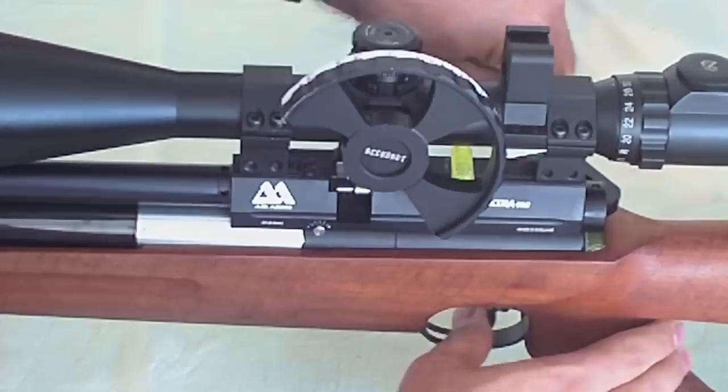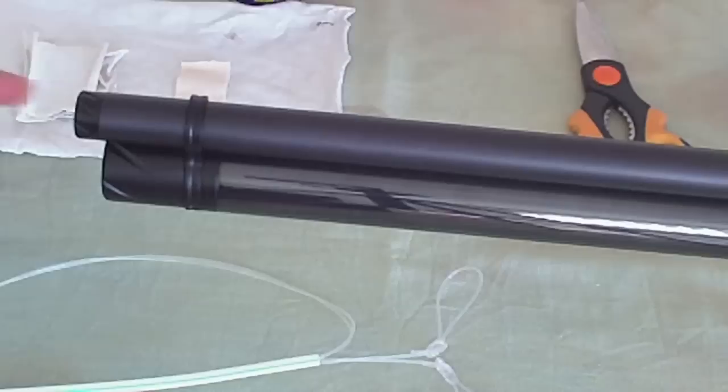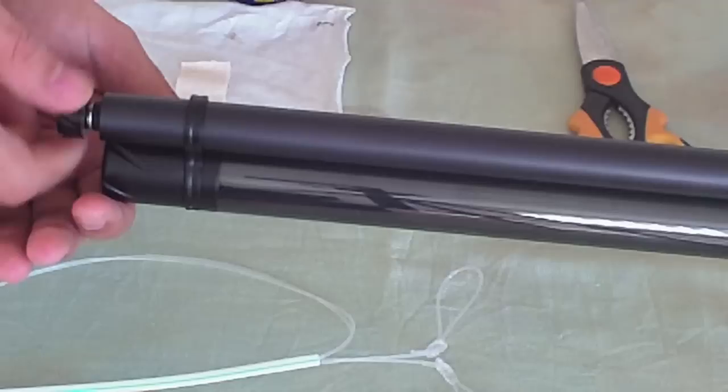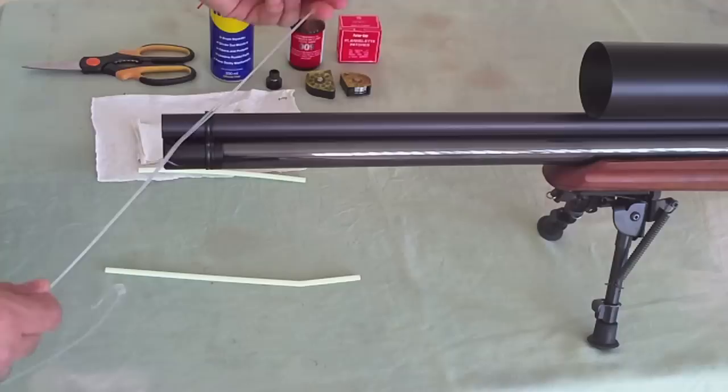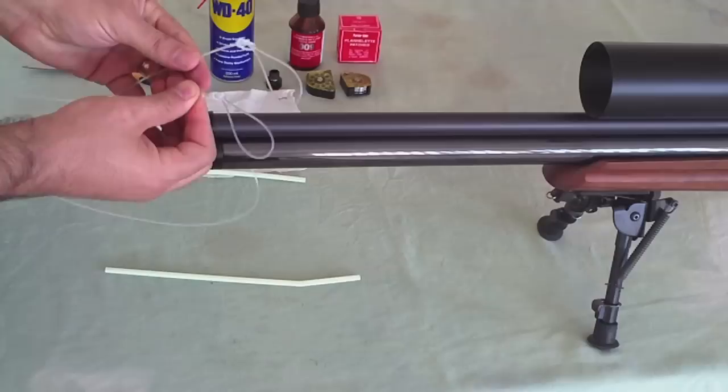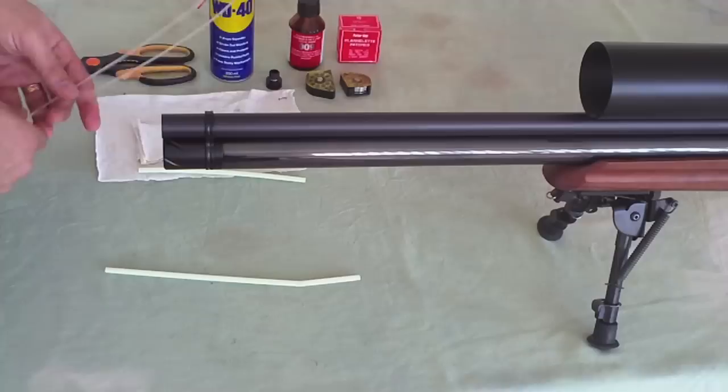Okay, let's start cleaning the gun. I'm using the fishing cord because it is tender to my barrel. Every cleaning kit is damaging the barrel — if it's touching the inside part of the barrel it's damaging it. That's why I'm using the fishing cord.